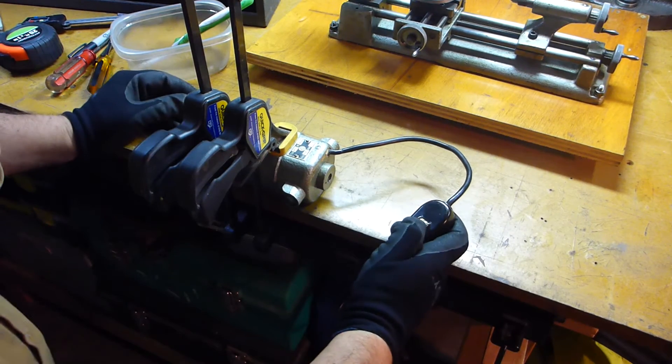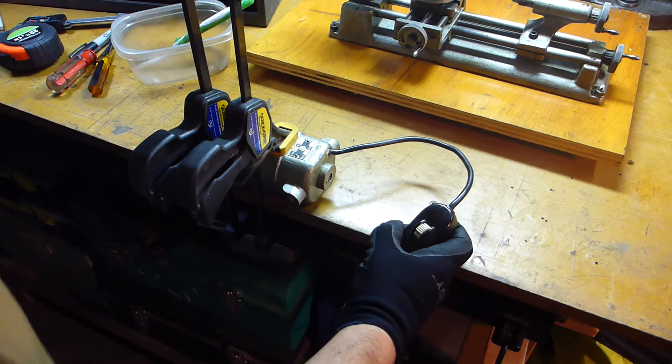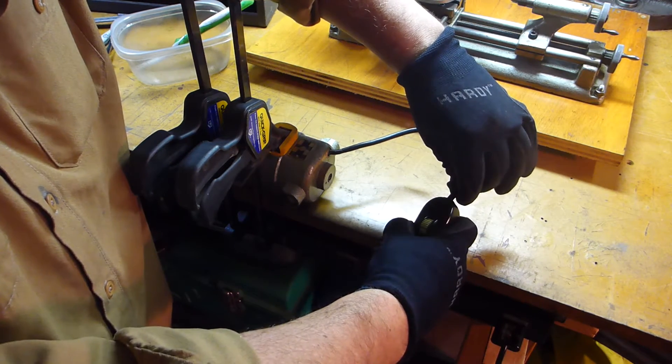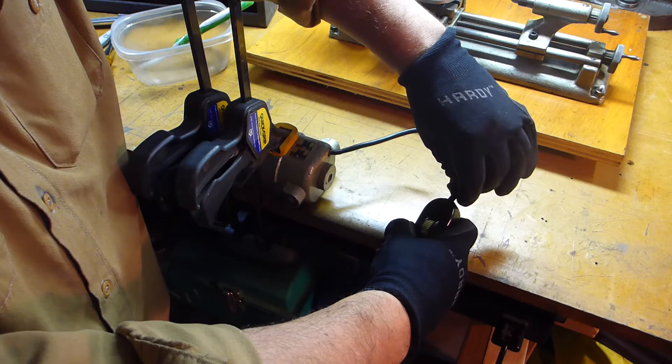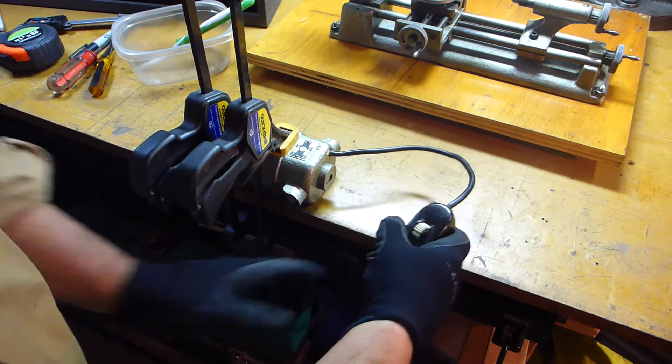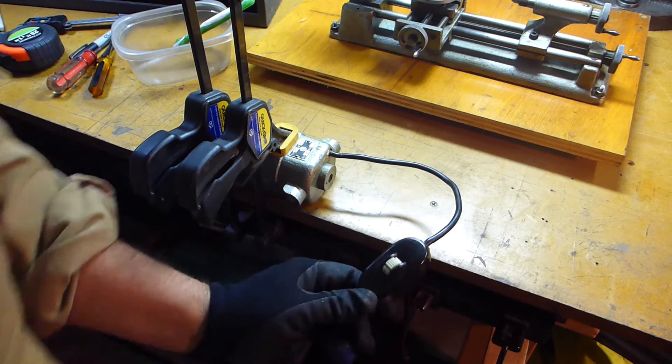Ah-ha, I wanted to test a little theory I had. That's where the problem is, right there. It's right here, not here. So I'm glad I didn't bother to take the motor apart. That's what's got to be fixed.